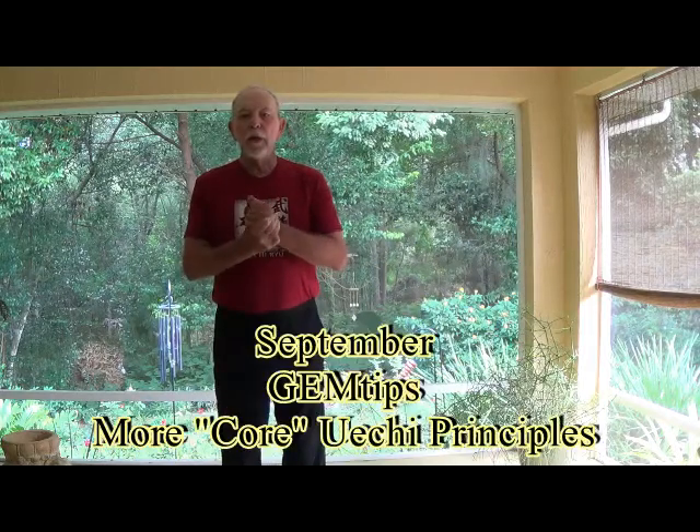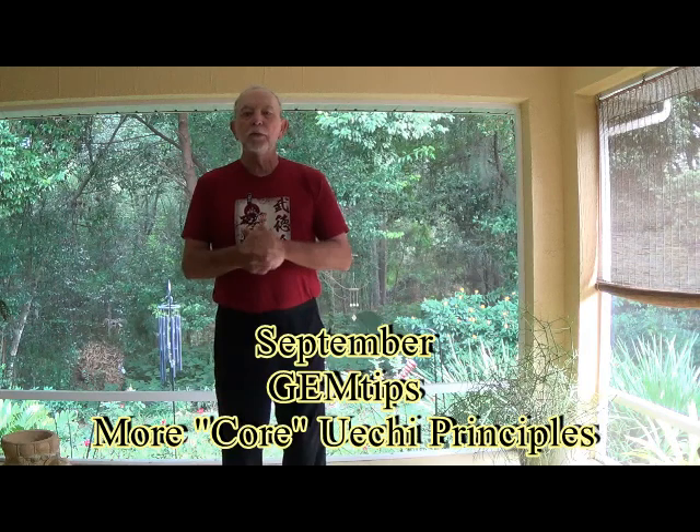Good morning. George Madsen from sunny Florida reporting. Today for the IUKF members and my virtual dojo students, I'd like to talk about some principles of core Weijiru that make Weijiru such an effective fighting system.